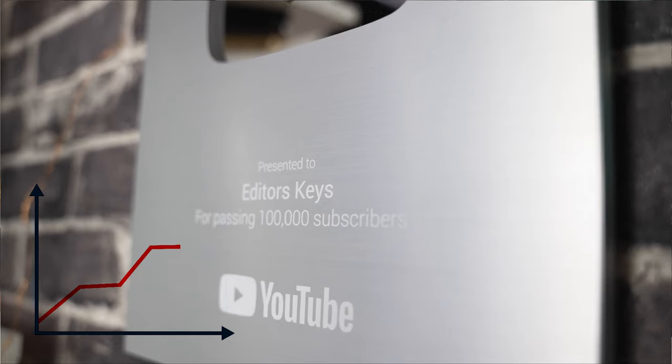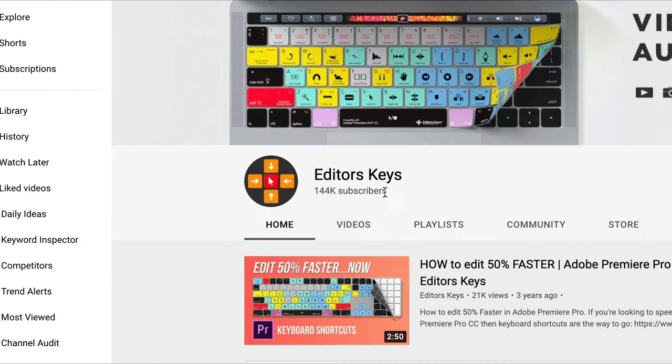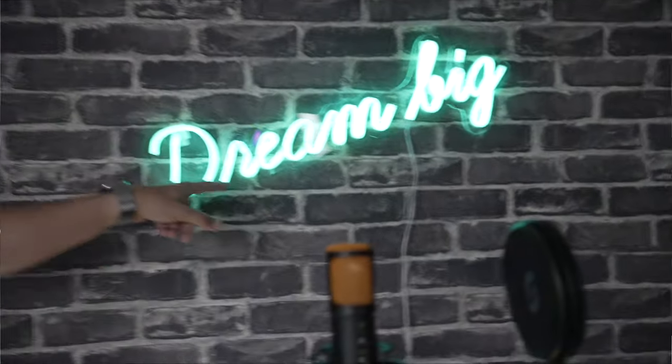We're going to spill the secrets on how we grew to 140,000 subscribers here on YouTube. We're going to go through everything including all of the equipment we use, how we set up our studio, the tools we use to rank on YouTube and how you can rank on YouTube, the things we've done right, the things we've done wrong, and loads of beginner tips if you're thinking of starting out on YouTube for the first time. This is going to be a really long in-depth video, so join us for the ride.